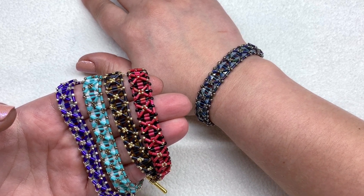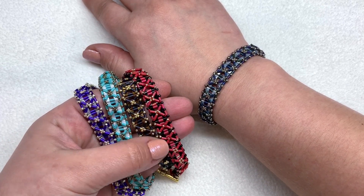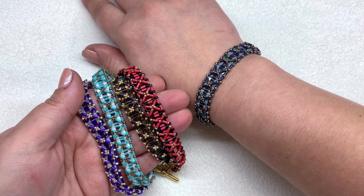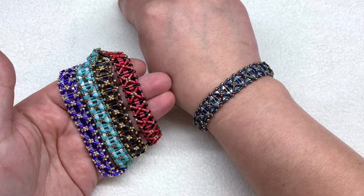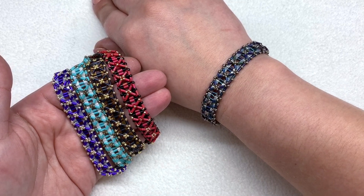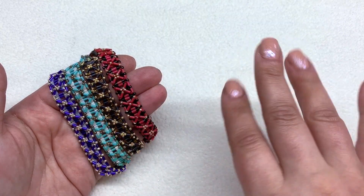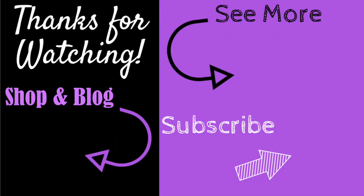I think it came out great and I can't wait to hear how yours came out too — please feel free to share in the comments below. I hope this tutorial was easy to follow. I'll leave the links and full materials list below the video — Eureka Crystal Beads has all of these products in one place with lots of color options. Lots more tutorials to come. Until next time, happy beading! Don't forget to like, subscribe, and hit the bell for notifications.